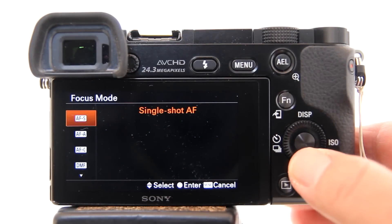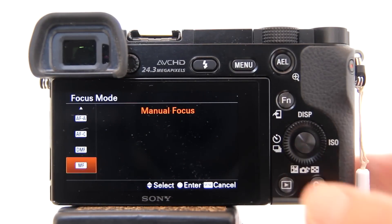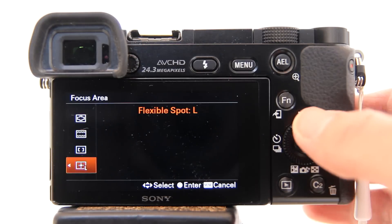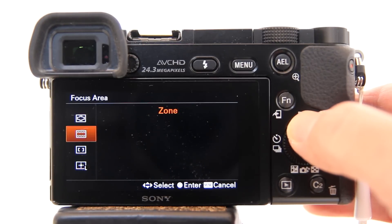The focus magnifier can only be used in the manual focus mode and cannot be used with the flexible spot focus area, but can be used with the other focus areas.